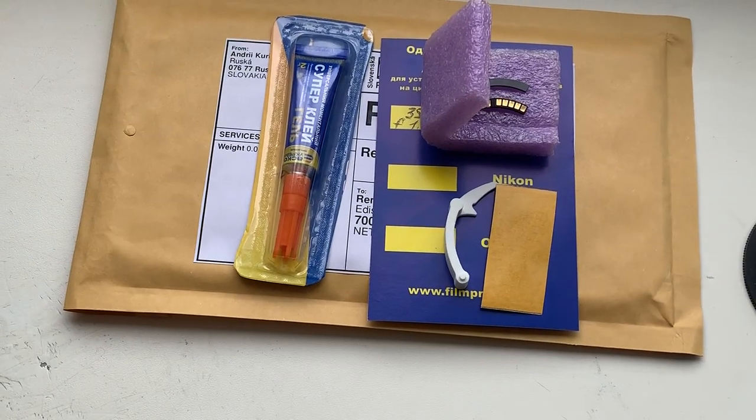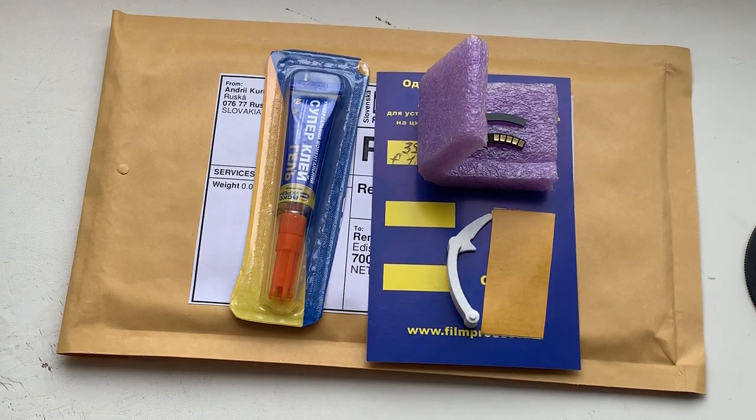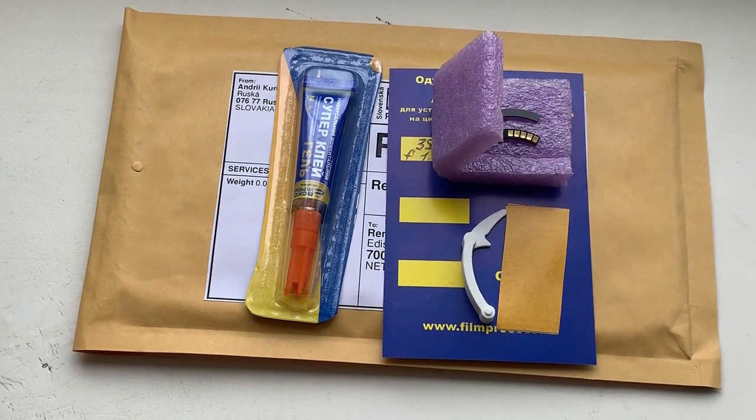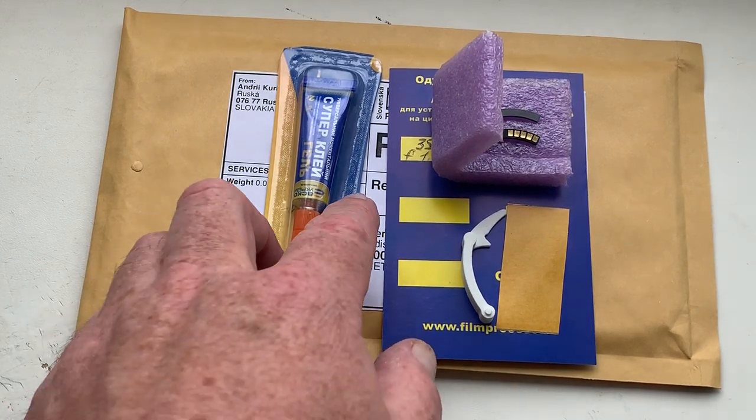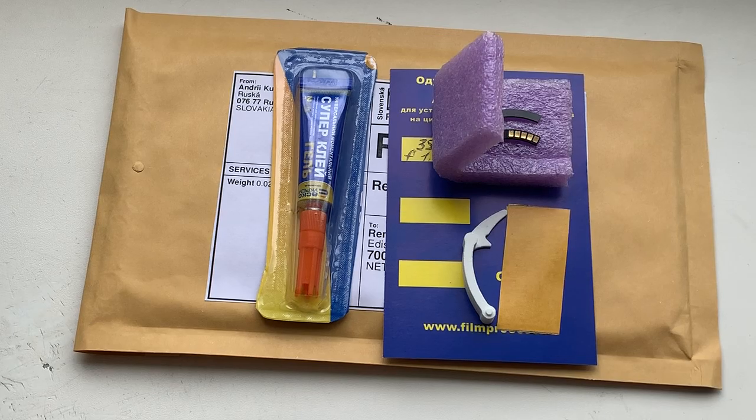First install the special plate, second install the chip with double-sided adhesive tape, and then reinstall adhesive tape and install chip with super glue. Now I will package a new chip and send it to you tomorrow morning. Thank you for your attention.